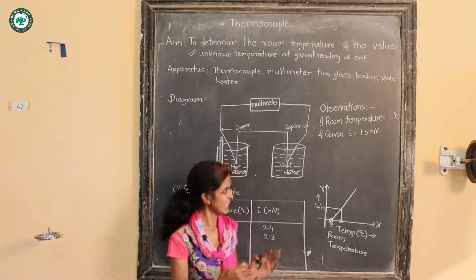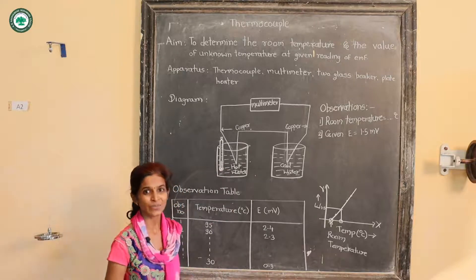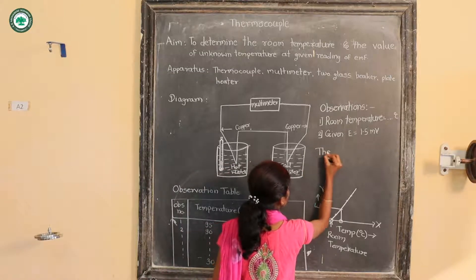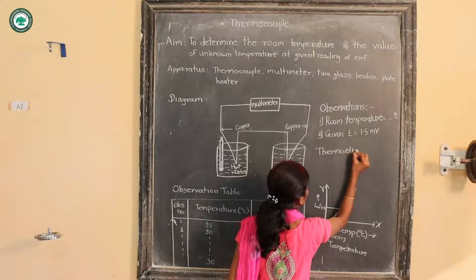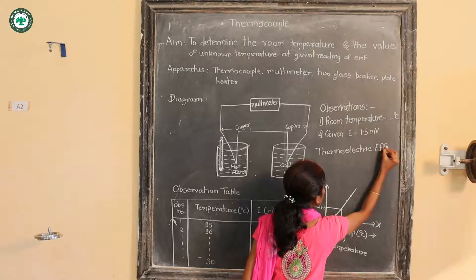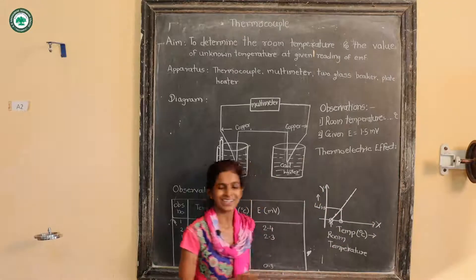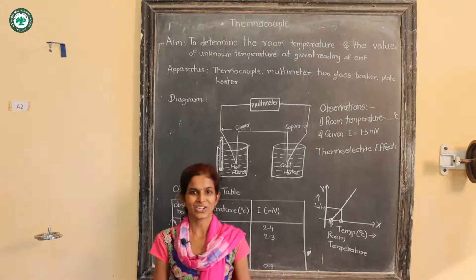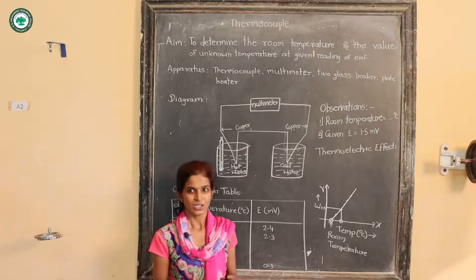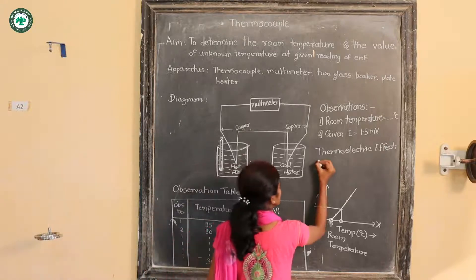Turning towards the theory of this experiment: this experiment is concerned with the thermoelectric effect. The thermoelectric effect is when a temperature difference is recorded in terms of voltage — that is, a DC voltage — or vice versa. There are three thermoelectric effects: the first is the Seebeck effect, the second is the Peltier effect, and the third is the Thomson effect.